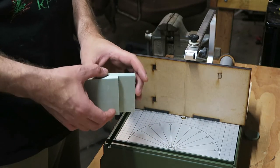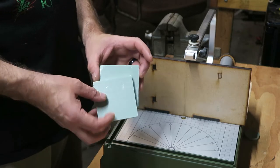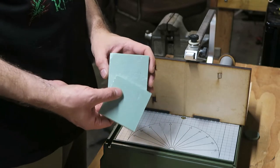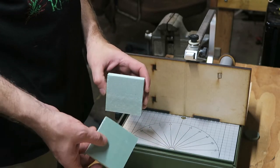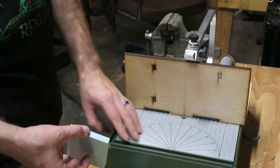I have two half-inch thick, three-by-three squares of foam insulation, and we are going to take these and cut them down to a quarter-inch thickness. Let's do that and get that out of the way.